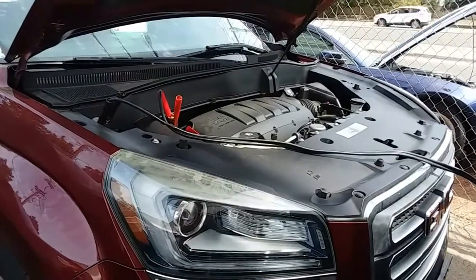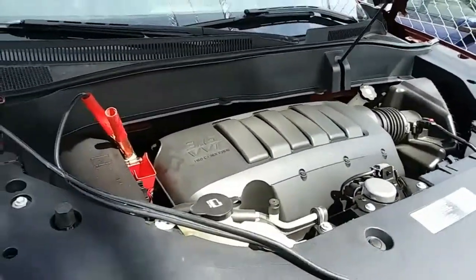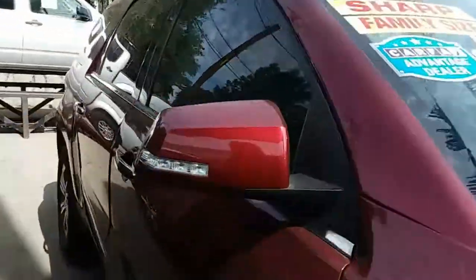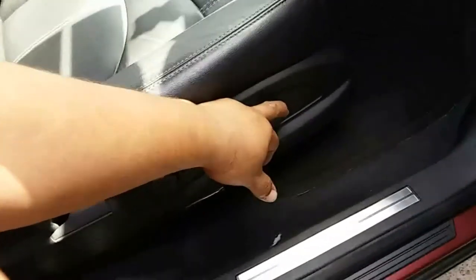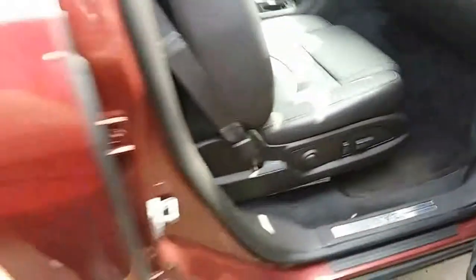On this 2015 Acadia, the battery is not located in the engine — it's actually located inside the cabin. The reason I'm jumping it is because we need to move the passenger seat forward, and with the battery being dead, it would not move. So that's why I jumped it, so I can move the seat forward.